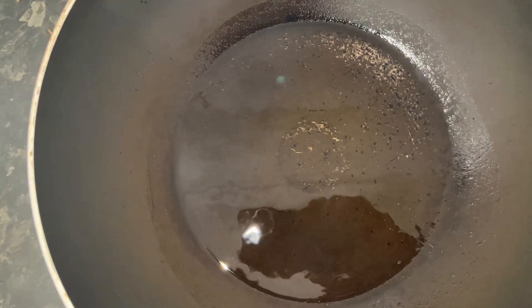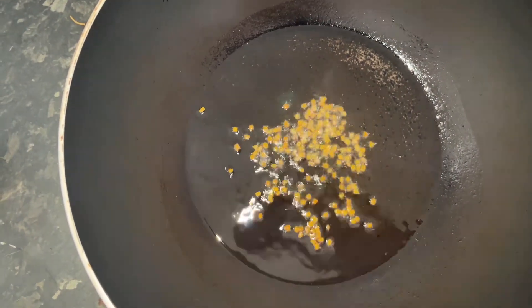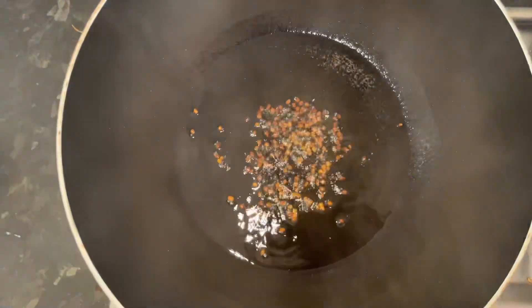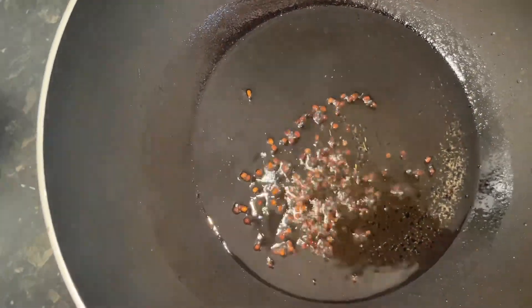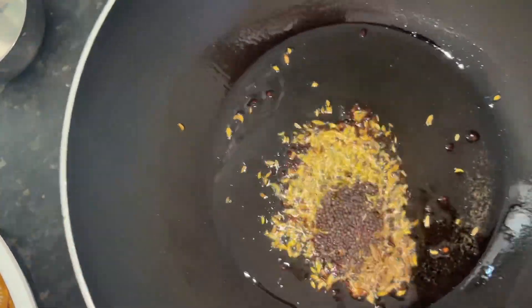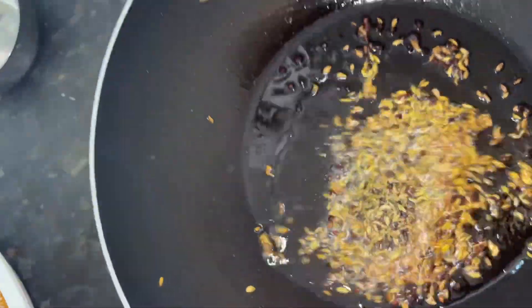We are going to add the fenugreek seed to cook the gha fish and mango curry today. So we are tempering the mustard seeds. And now we are going to add the fennel seeds. We have the fennel seeds tempering now.